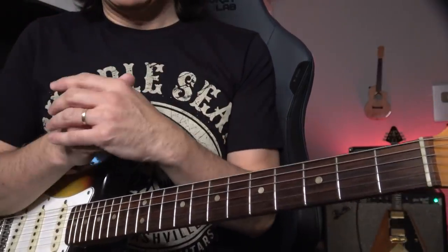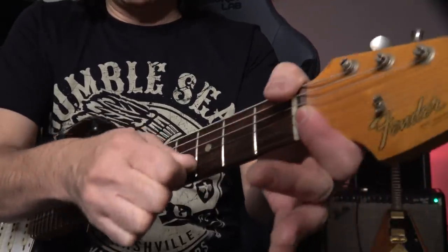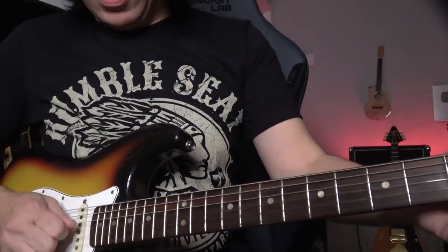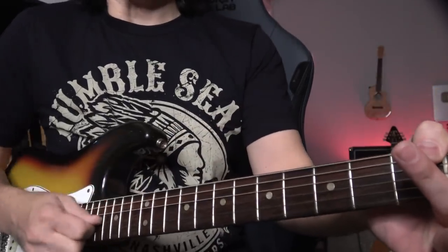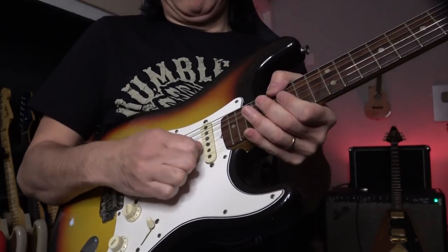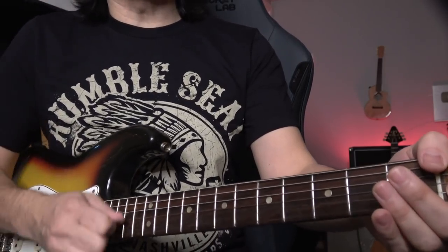Number two of 7 hacks: stretch the strings. Like this — you have to really do it like this. You stretch here, then here. I can feel it — almost like you're stretching two whole steps.